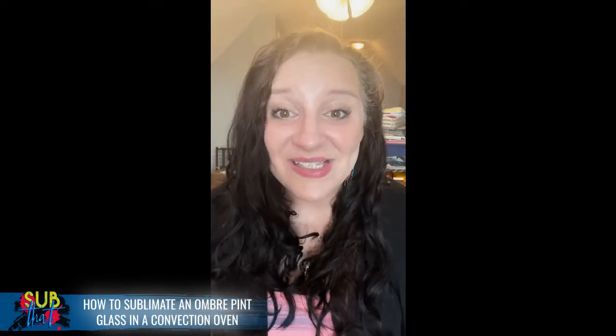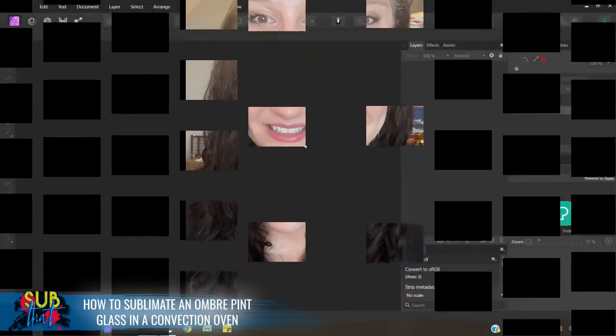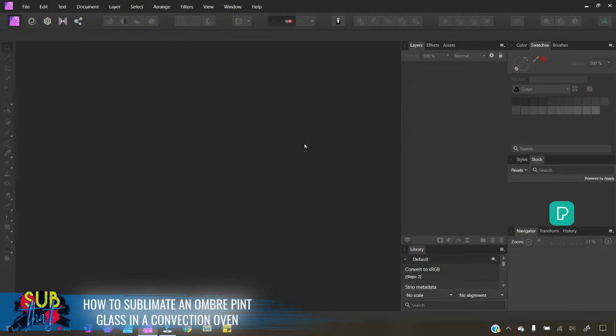We're going to be using Affinity Photo today — this is a first for us in a tutorial. That's so that we can leverage the mesh warp and perspective warp tools. This is a bit of a change of pace since Affinity Designer is my normal go-to; however, Affinity Designer does not currently have any type of warp tool, which is why we're leveraging Affinity Photo today.